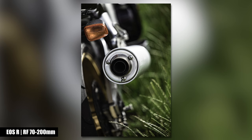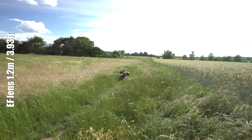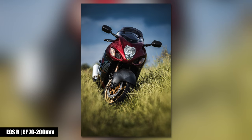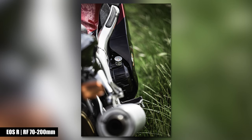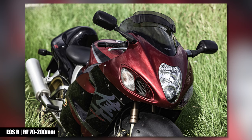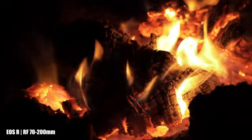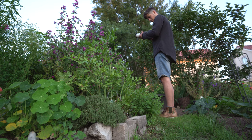The RF 70-200mm starts to focus at just 70 centimeters — a huge advantage for detail shots. The EF version starts to focus at 1.2 meters. The bokeh is fantastic with either version; you can blur out the background completely. However, because the RF version allows you to step closer to your subjects, at 200mm standing closer will make the background look even more blurred out than using the EF version standing further away.